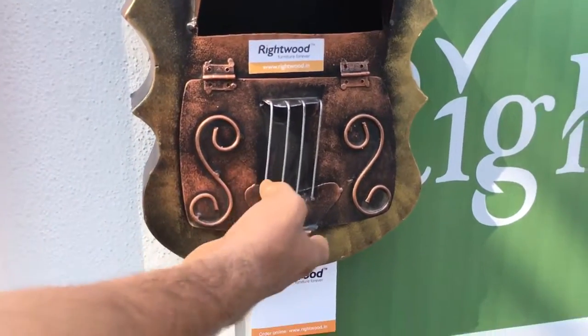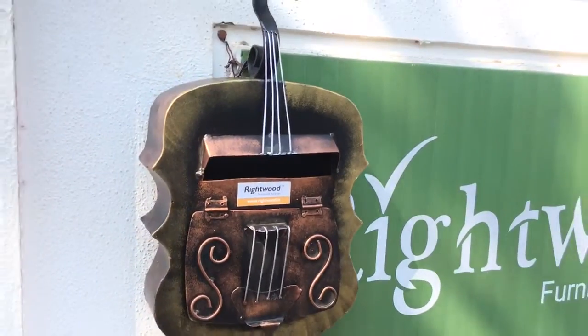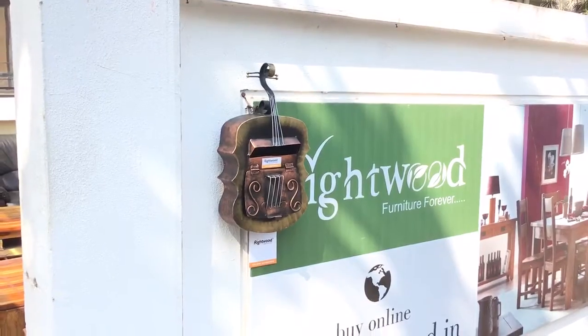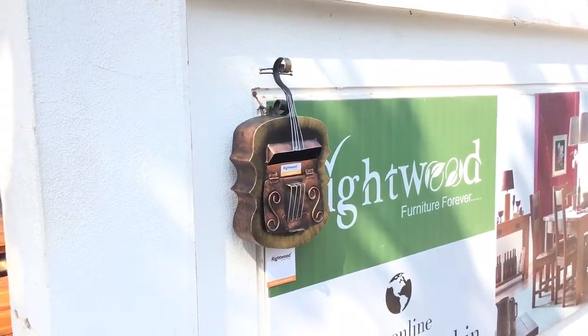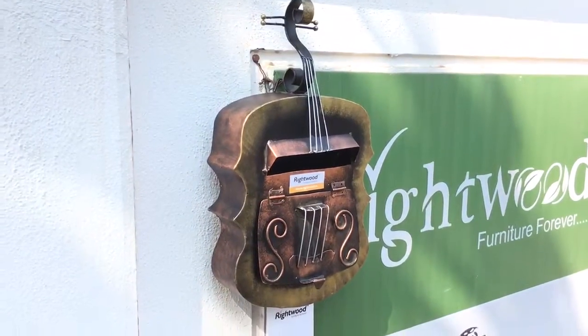There's a lock at the bottom of the door. You can buy this product from our online portal rightwood.in or our offline store. Thank you.